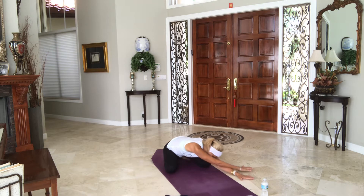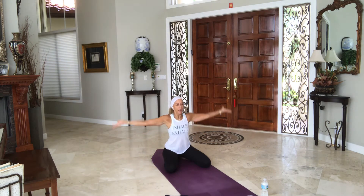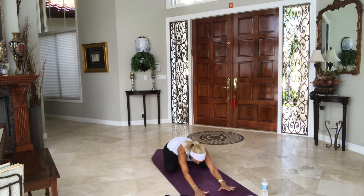Inhale, come back to center, keep the arms crossed as you take them into a double bind perhaps. Lift the arms up — eagle rocks. Exhale, chin down, relax your neck and shoulders, maybe point the fingers forward. Inhale, bring your arms up, open up the arms, release it. Exhale, back to child's pose. Walk your hands forward, hips back.